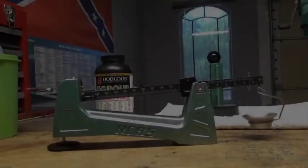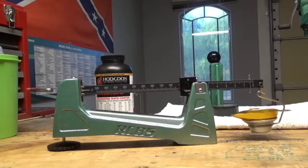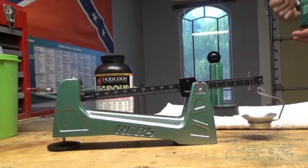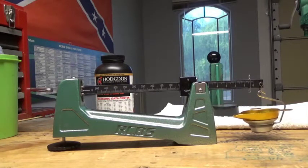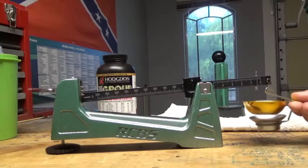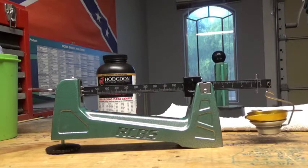After going back and forth a bit, I think I've got it pretty well centered. Once I get it dialed in, I like to confirm it by dropping another powder charge and weighing it — that looks good. I do this three times once I'm dialed in to make sure it's consistent. A cat just bumped the stand, but that looks pretty good — it's dialed in. Now we go ahead and lock down that locking ring, and your powder measure is set.